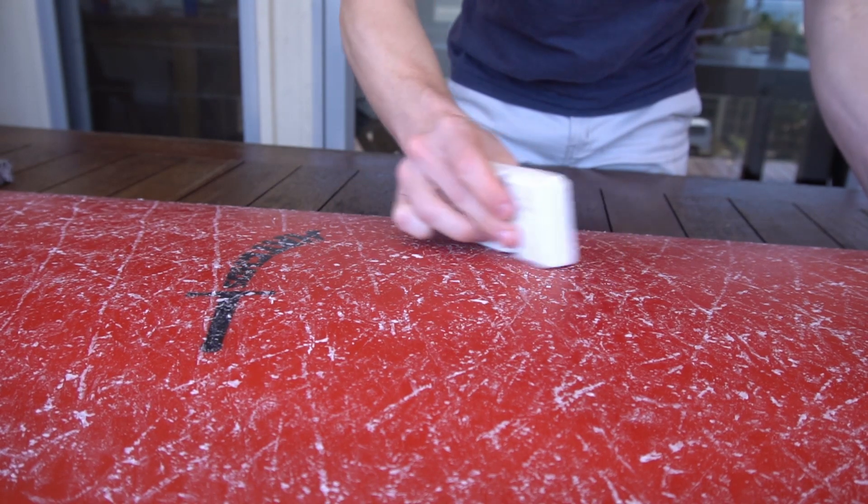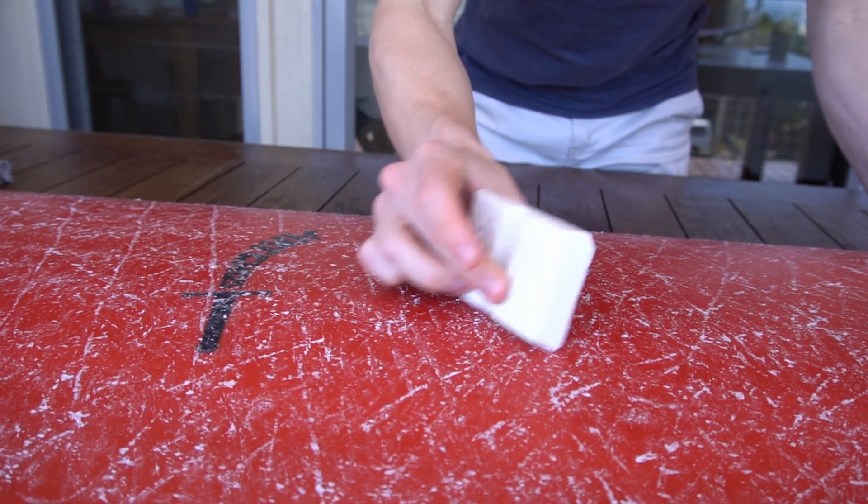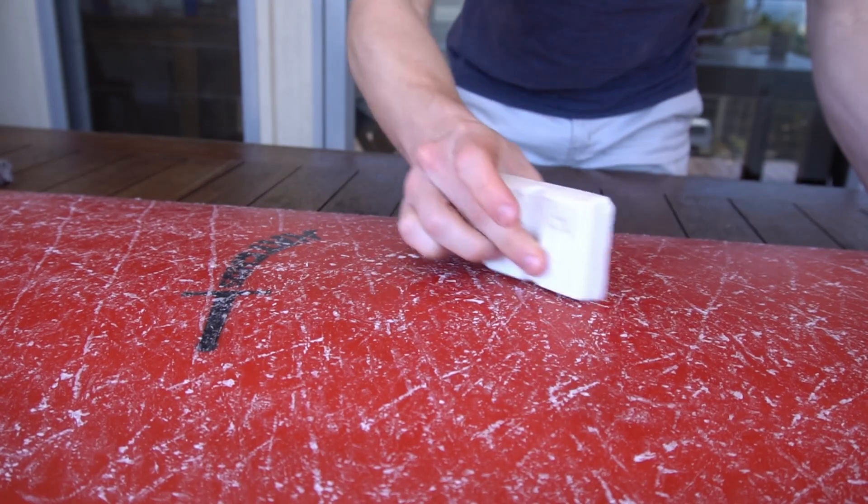G'day everyone, I'm Dan Hatchman from Hatch Your Shapes and in this tutorial we will cover waxing your surfboard — from selecting your wax through the temperature control and waxing techniques for controlling the size of your mounds.